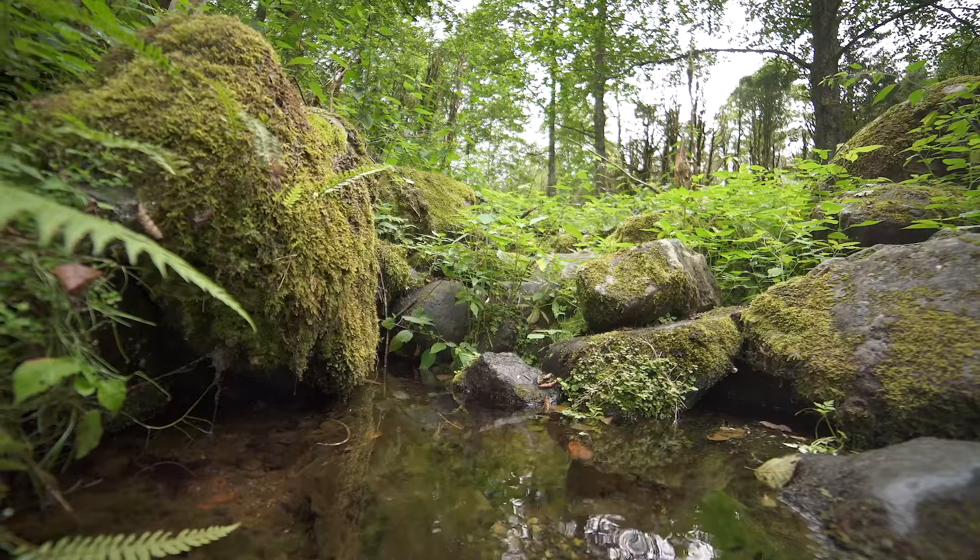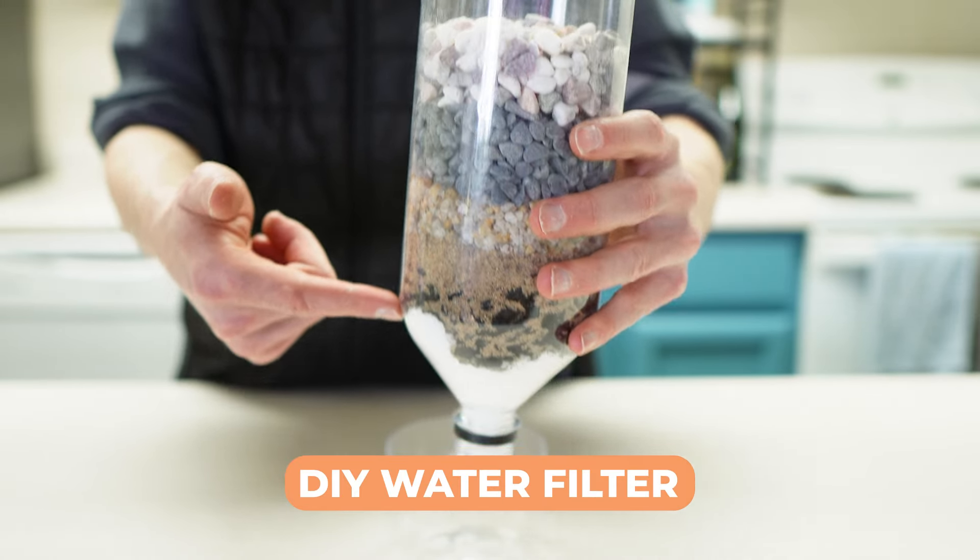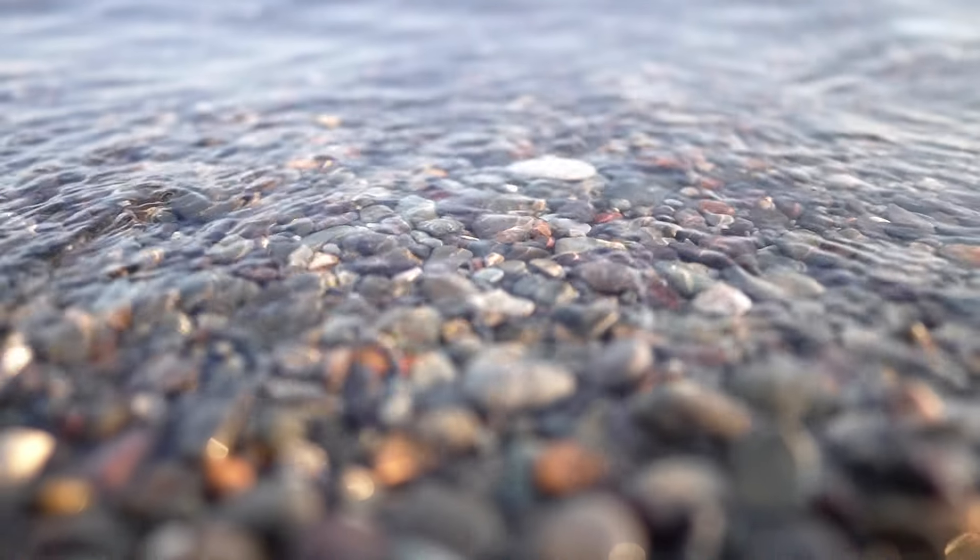Imagine being stuck in the wilderness and needing clean water. What if I told you the solution could be in your backpack or even your backyard? Today, I'm going to show you how to make a DIY water filter from common items you might have at home or could even find in nature.